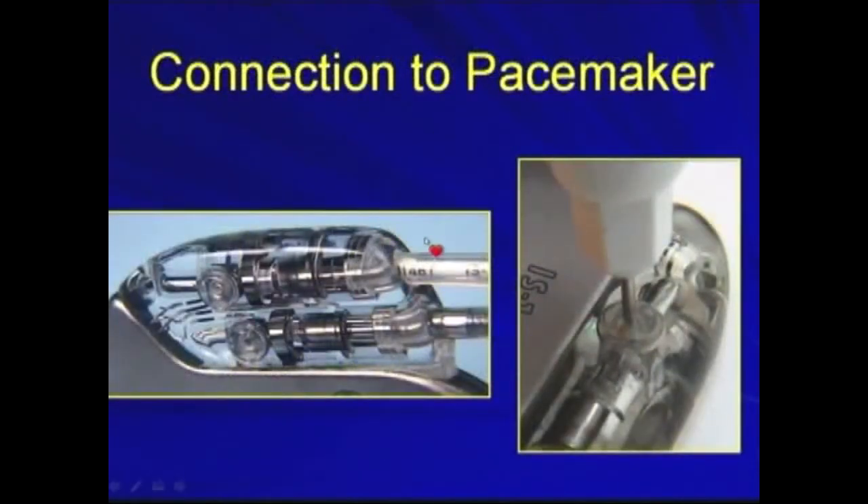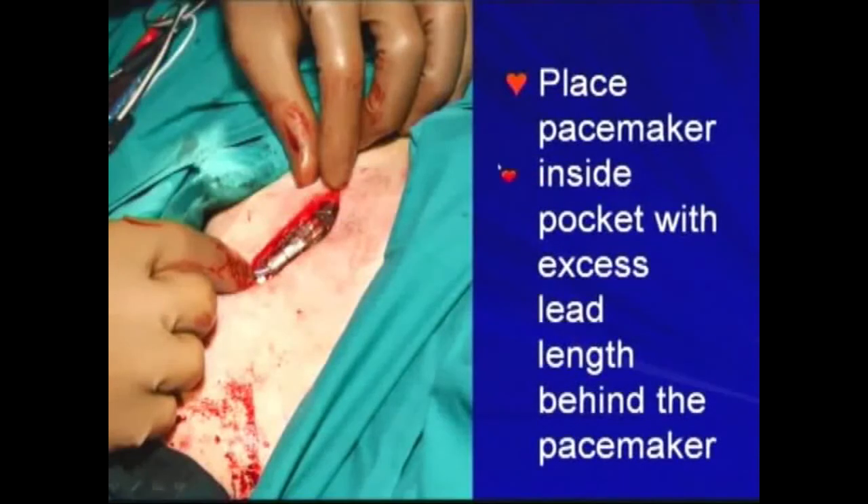It's very important to connect the leads properly to the pacemaker, and you have to screw it tightly. The screws should be perpendicular to the pacemaker and screw the leads tightly to the generator. It's also important to place the pacemaker inside the pocket with the excess lead length behind the pacemaker, so that when you need to reopen the wound or replace the pacemaker, you won't damage the leads.